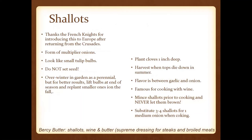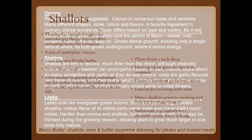Shallots are just going to be a form of those multiplier onions — they're going to look like small tulip bulbs. They will not set seed, which some people really like. They can overwinter in the garden as a perennial, but many folks will actually lift those bulbs at the end of the season and then replant later in the fall.